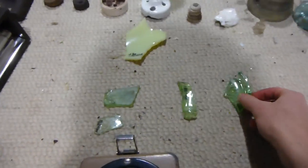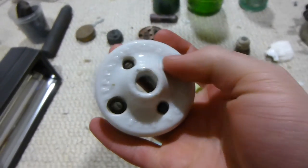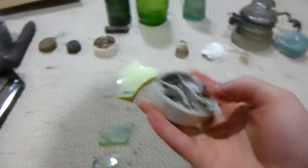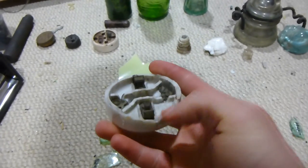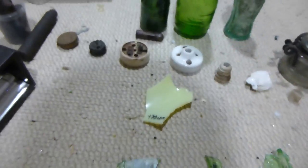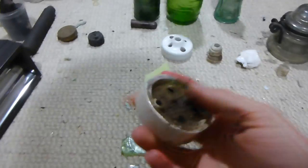I'm guessing most of this stuff is probably before the 1940s — the glass is obviously pre-1940. But this light base here actually says on it 'Pat. September 3rd, 1901.' So I imagine it probably would have been used in the house for maybe 20 years or so, and then it broke and they threw it out — probably bought around 1905, used it for 20 years, and threw it out around 1930. So most of this stuff might be around the 1930s — that'd be my best guess.